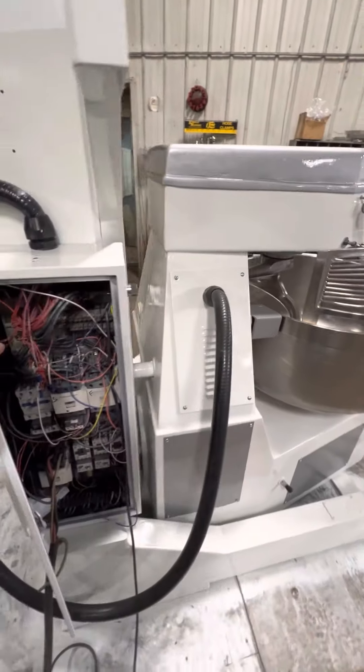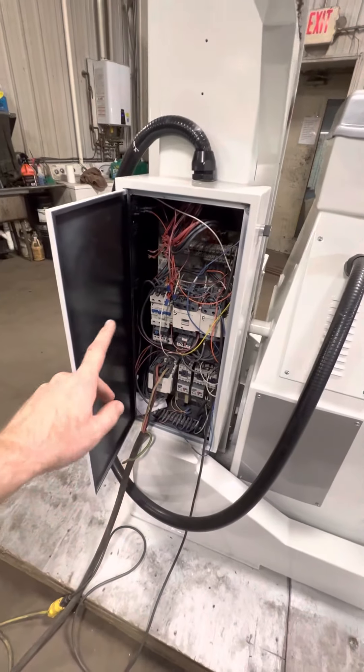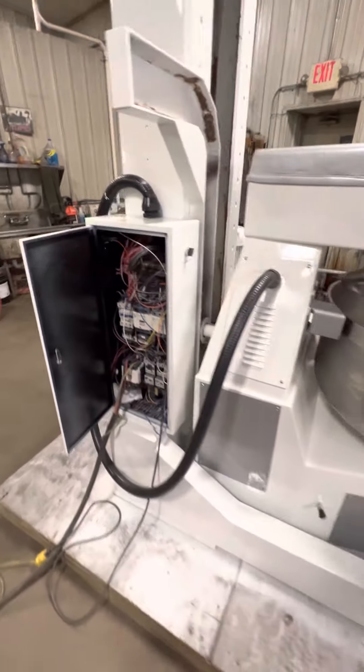New hydraulic seals, new motor bearings, 100% new electrical, all new contactors, relays, safety switches.